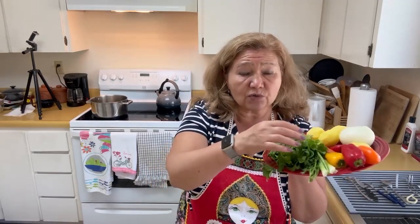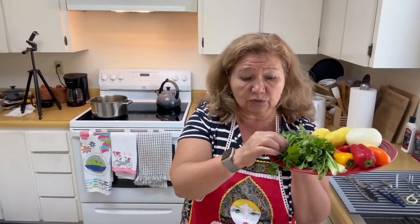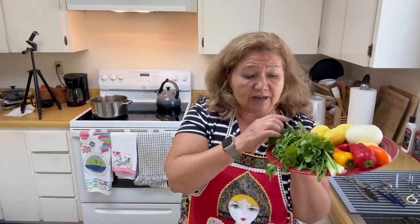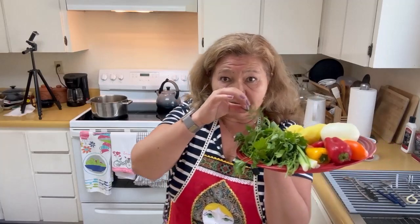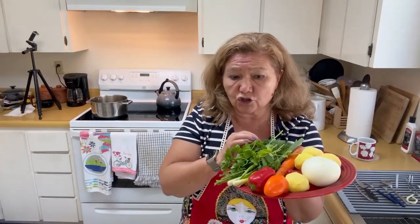Of course, my greens will go into the soup after everything is done. The greens are green onions, parsley, a little bit of cilantro, and never forget baby dill. You can omit cilantro, but baby dill must go into Russian soups.